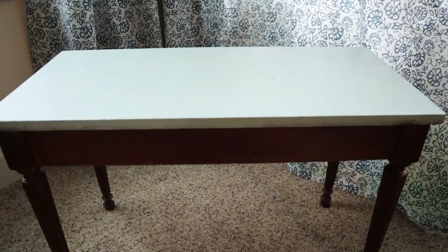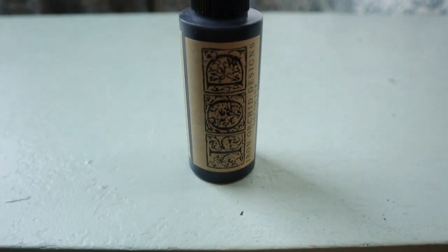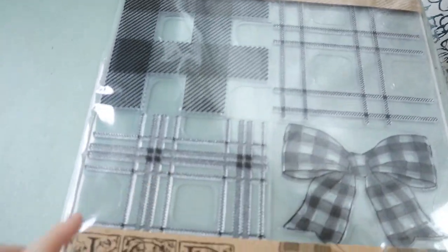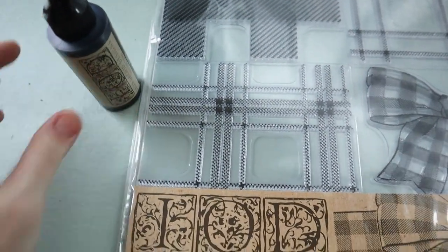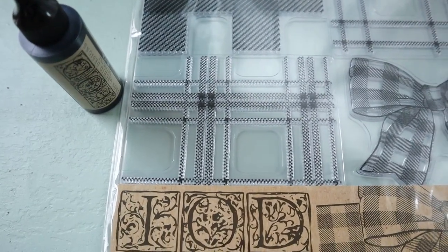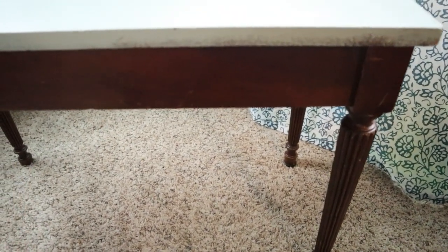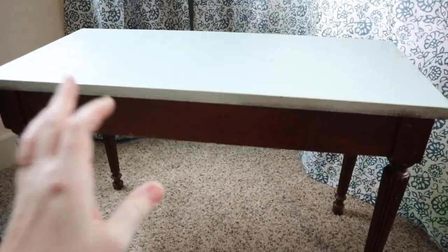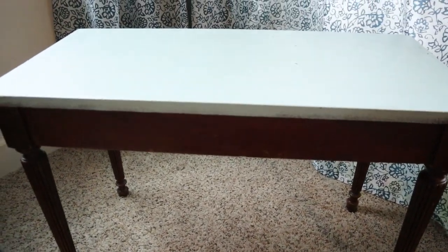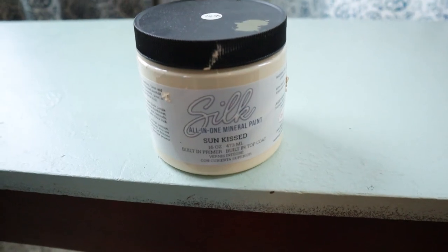I'm going to use my black Iron Orchid Designs ink to stamp with this plaid stamp. Getting the ink on there perfectly is definitely going to be the biggest challenge — it'll take longer than the actual stamping. I just think an off-white background with that plaid stamp is going to look nice and classy and play off the piano keys really well. I'm leaving the wood as-is for now since it still matches my piano. For today, it's just the top, so let's get started with the first base coat of off-white — this Sun Kiss color using Dixie Belle silk paint, because it has the primer and top coat built in.